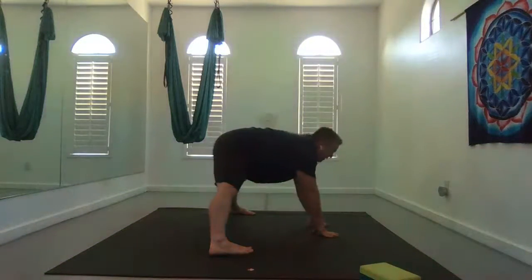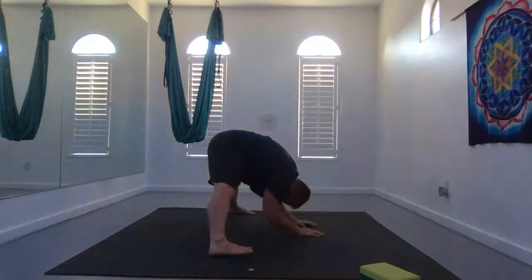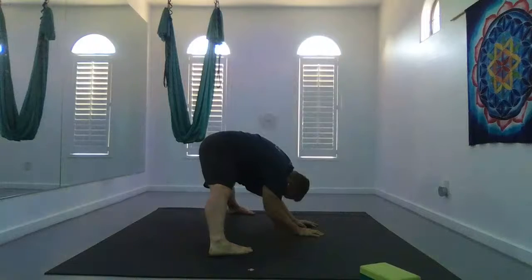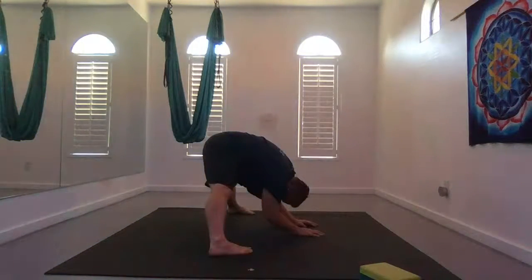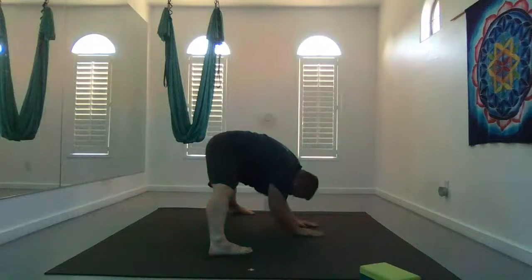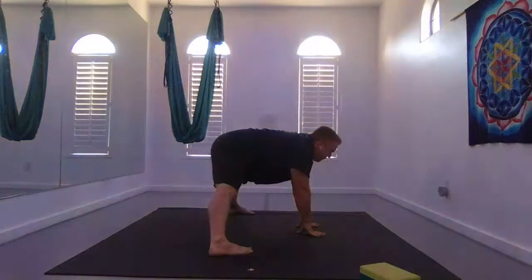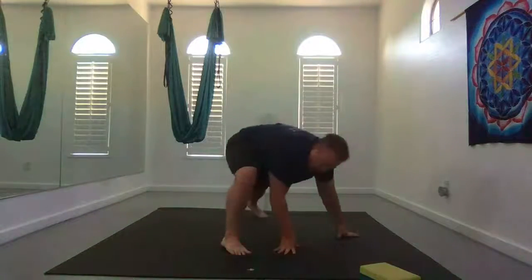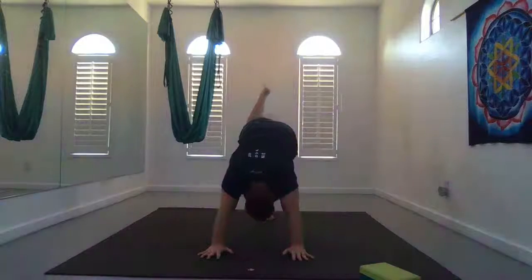Heels out, toes in, inhale flat back half lift. Exhale, fold forward, forearms towards the earth. Inhale, walk back up through center. Walk yourself forward into a lunge and take a vinyasa flow.